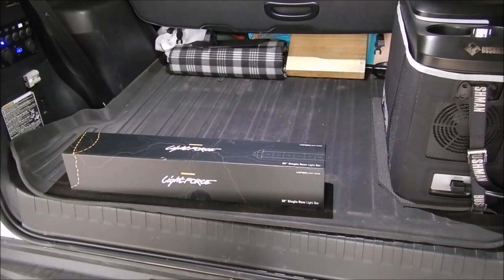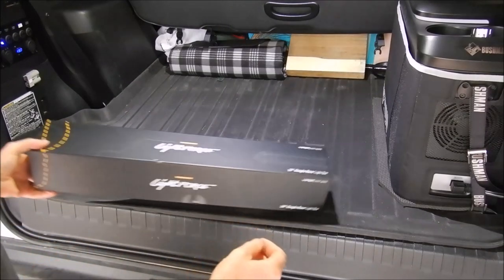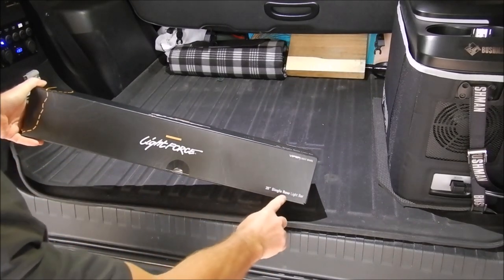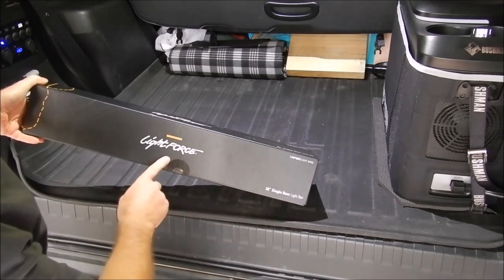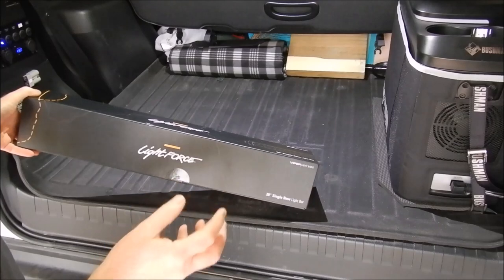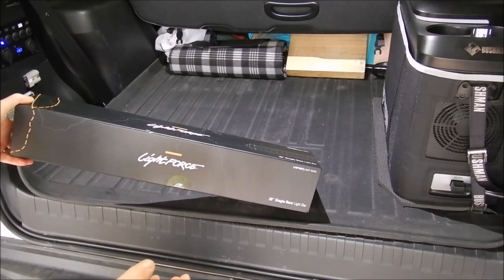Welcome back to another video. Today I'm taking a really detailed look at the Lightforce 20-inch single row light bar. This is the Vipa bar and I'm going to talk you through installation on my Prado 150.